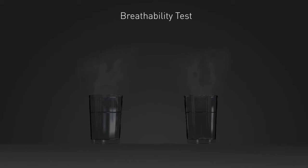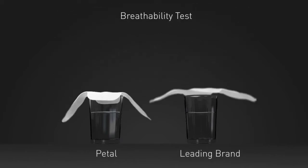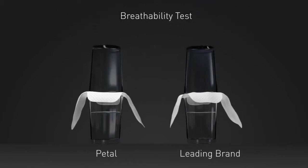I will pour warm water into two glasses. I will place our pad on one and the competition on the other. After a few minutes, you can see the steam fogging up the upper glass covered by our pad, while the competition on the other allows air flow — demonstrating our pad's breathability.